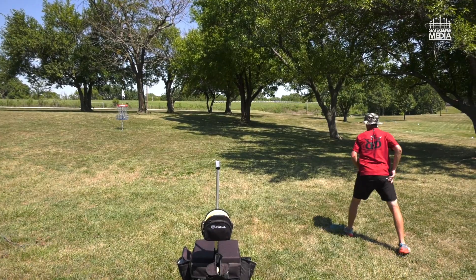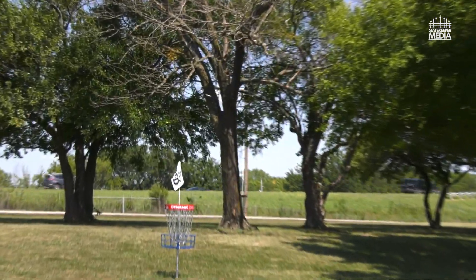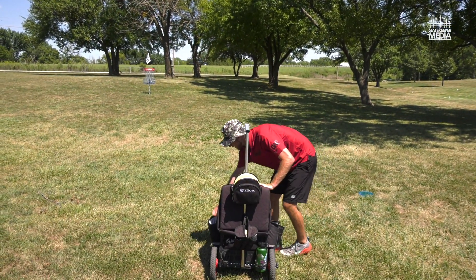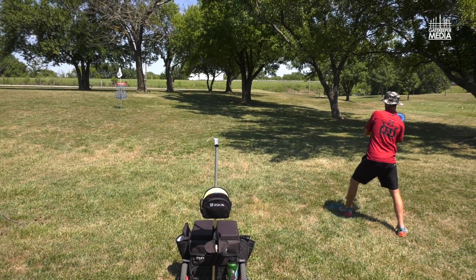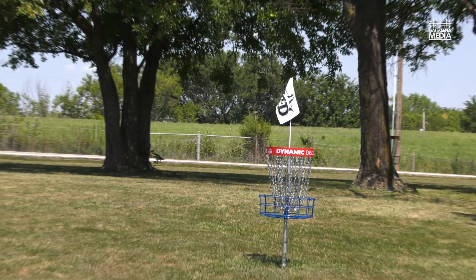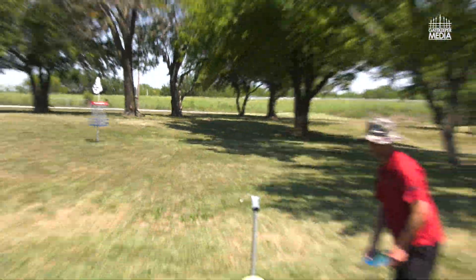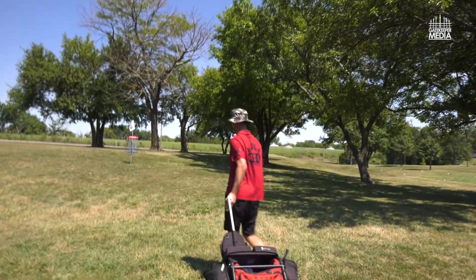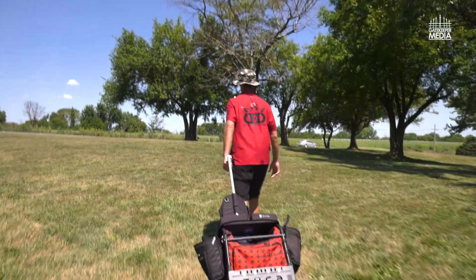Oh, that was not it. All right, I'm going to throw a better one here. That's better. That shot's super easy — I just made it look hard. My shoulder is really messing up my game right now, but it'll heal. It's just an overuse type of injury.